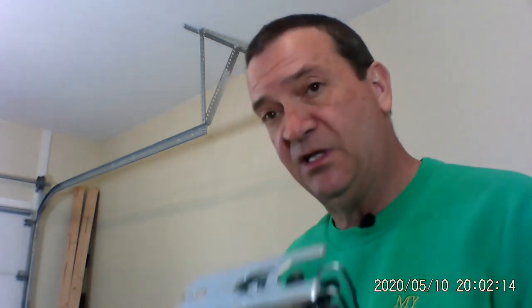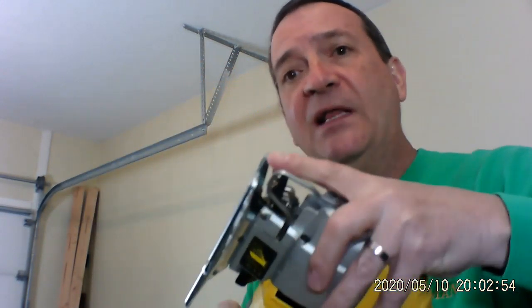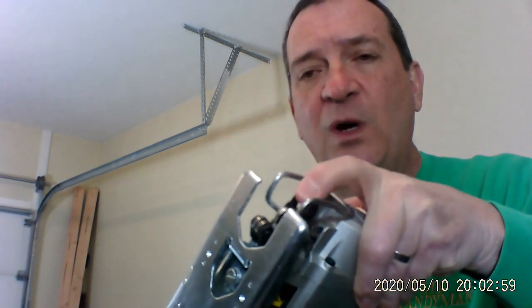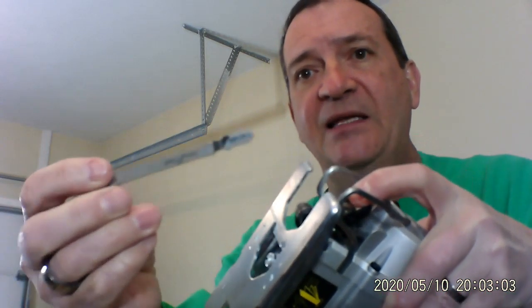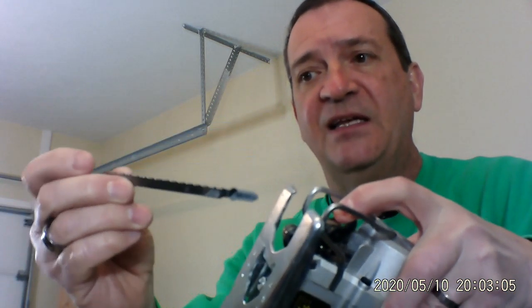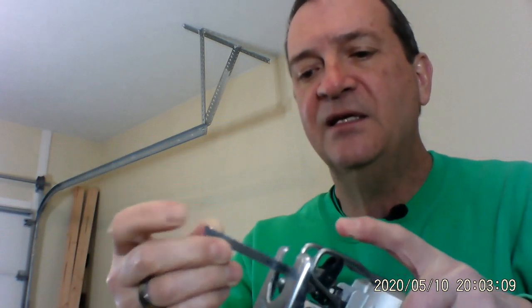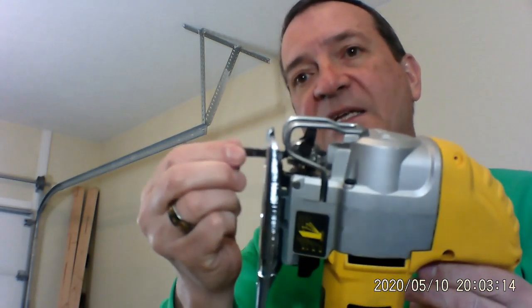Now the nice thing about this, especially this particular one — this is a DeWalt, I got it at Lowe's. What I like about this is there's this little piece right here, it's a quick release. You do it like this, you take the blade — see it's got that nice fancy end on it — and you put it into the slot, you let this thing go, and your blade is in.